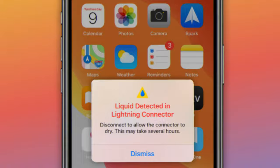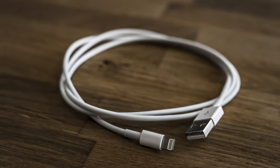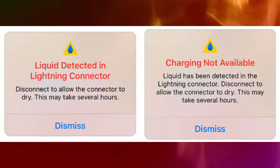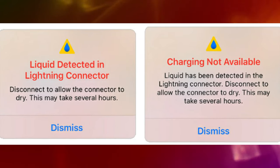This pop-up alert is fairly self-explanatory. It appears when you connect a lightning cable or accessory to your iPhone, but either the lightning port or lightning connector is wet. Usually the alert says: 'Liquid has been detected in the lightning connector. Disconnect to allow the connector to dry. This may take several hours.'